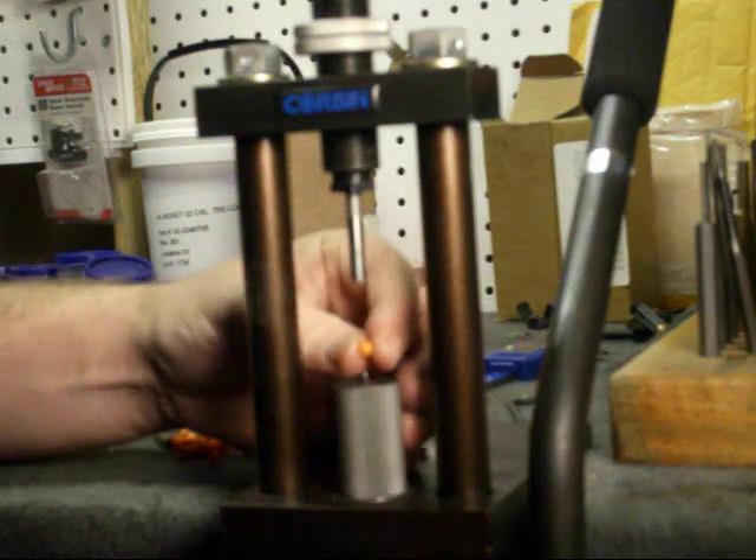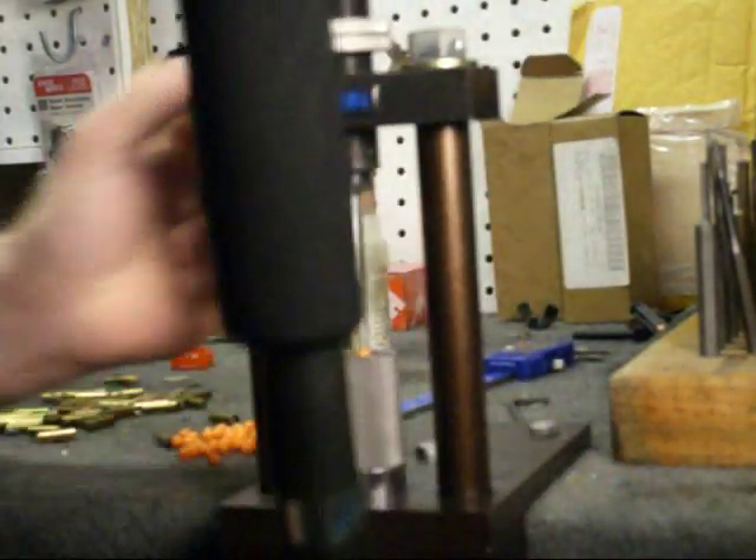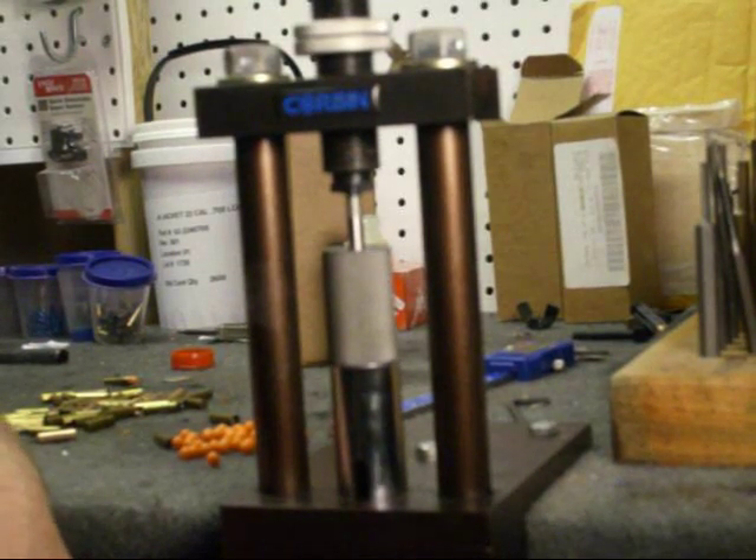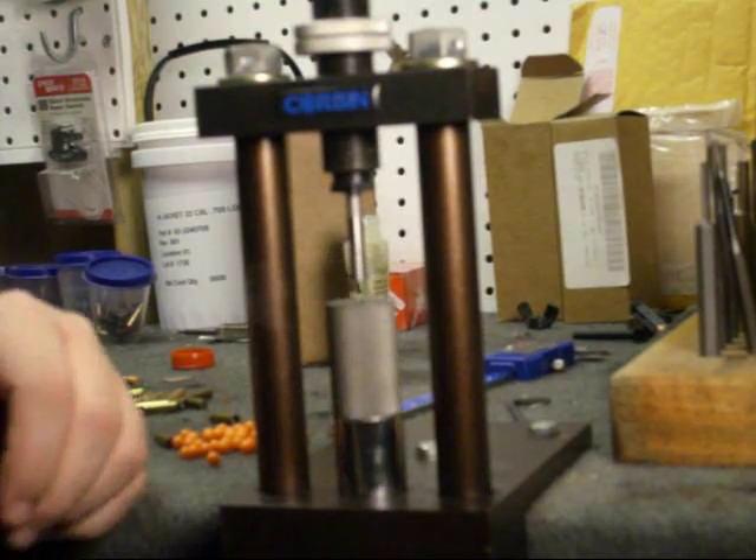What we're going to do is take our pellet, drop it into the point guide. I'm using a 6S point guide from Corbins. It's not going to give us a super sharp point — I have the wrong setup for that.